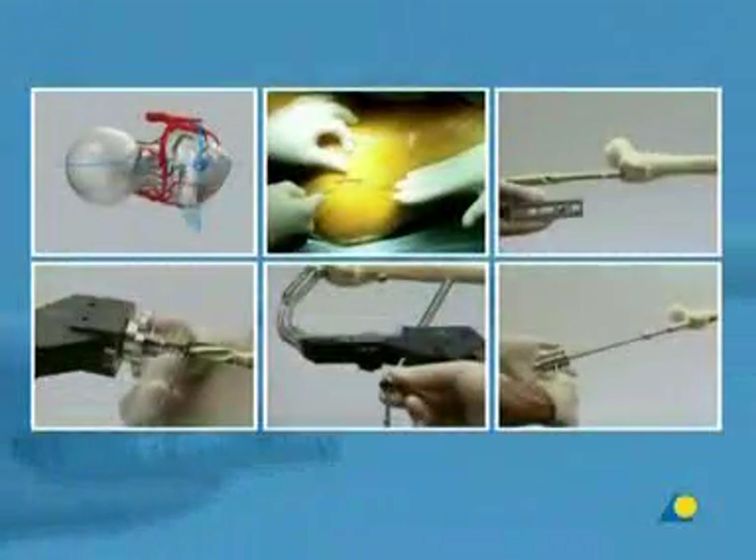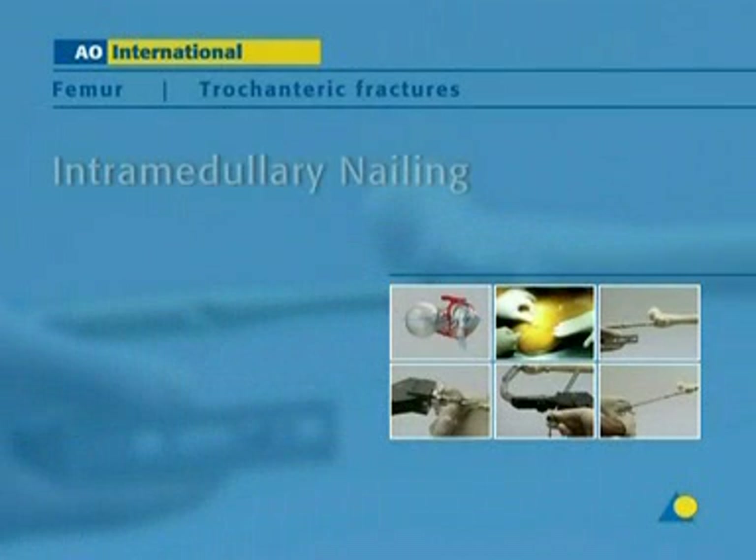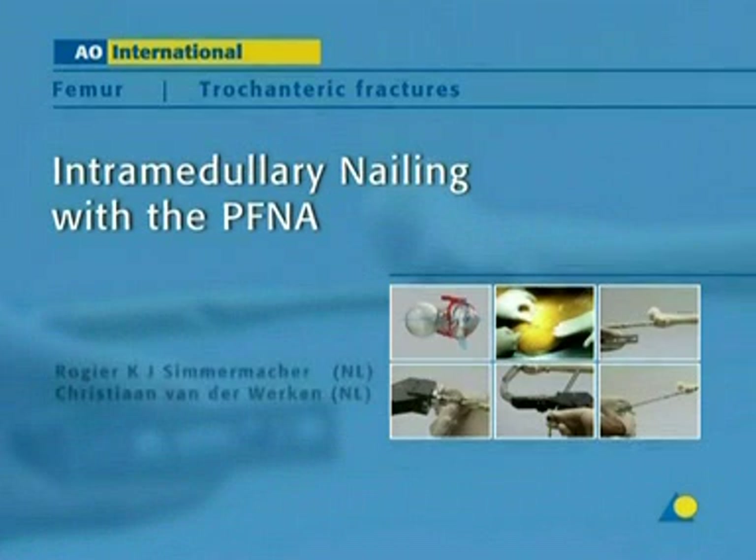The proximal femoral nail anti-rotation, known as the PFNA, is an intramedullary implant for the treatment of unstable trochanteric femoral fractures. This presentation shows the main steps of intramedullary nailing with the PFNA.